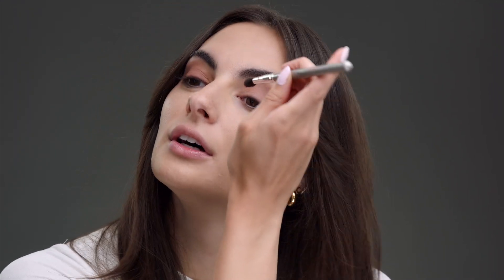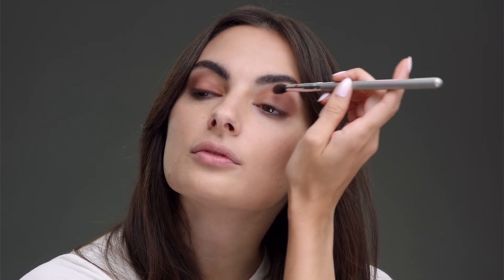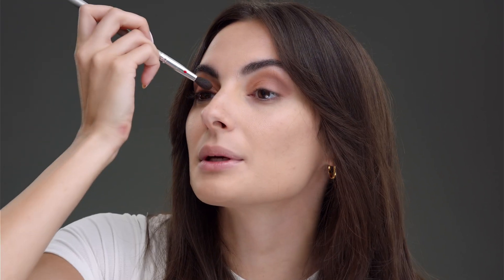My third step for my eyes, which is my favorite step, is the inner corner shimmer. I'm going to go with Founder, and this is going to be right in the corners. Who doesn't love a little sparkle right there? Sometimes I go overboard with it, but it's fine because this is a girl's weekend and maybe you're going to go to a bar later and want a pop of your eye. So the more sparkles, the better.